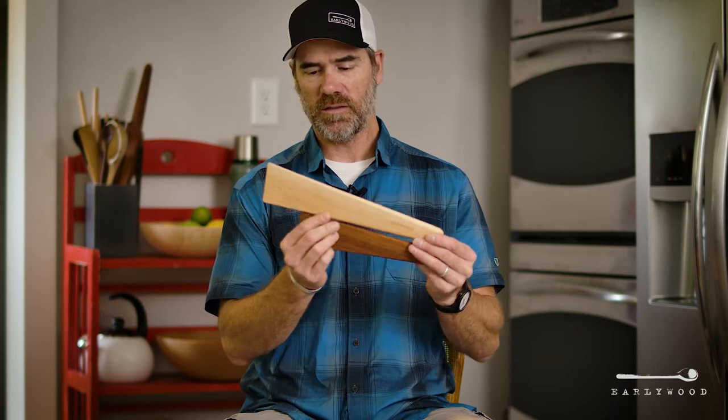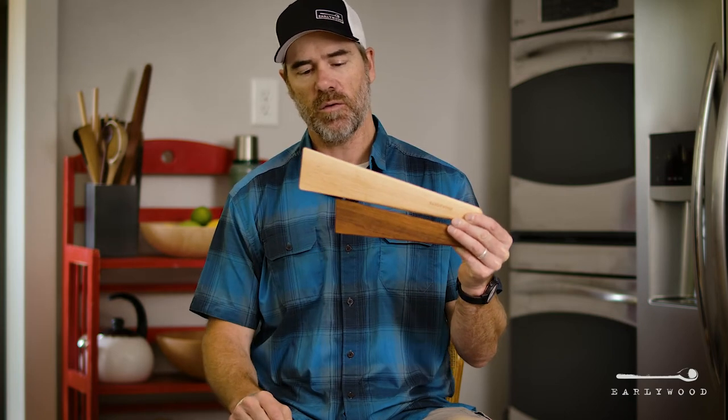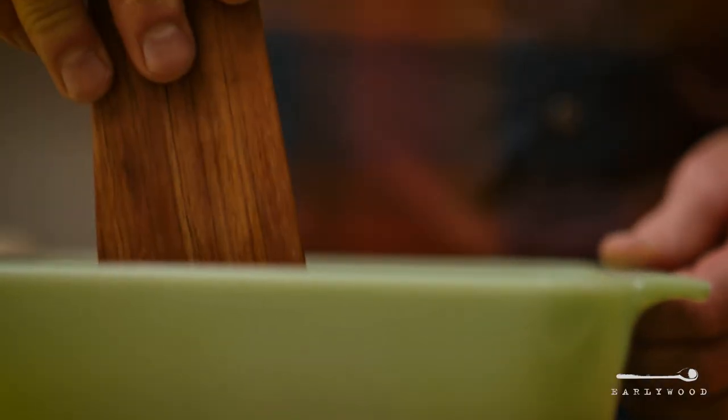We make these out of two woods — hard maple and jatoba. We don't make them out of the other woods because we can't get those woods any thicker than an inch thick. We have to have a two or three inch thick piece to make these out of so that we can control the grain on each one to make sure they don't warp or crack or anything like that over the years.